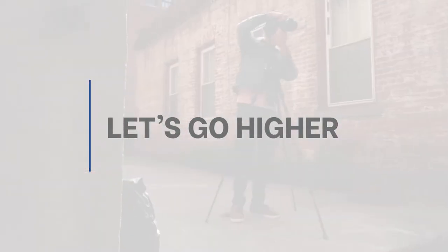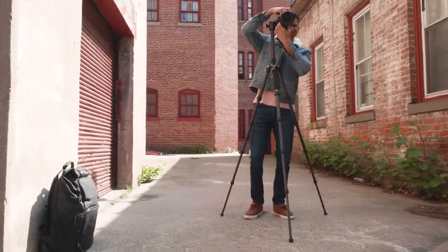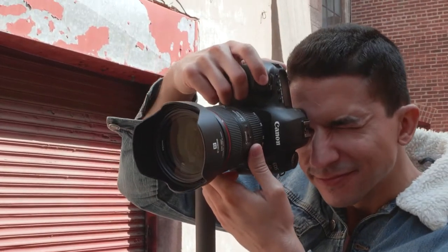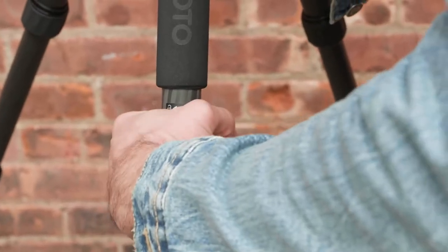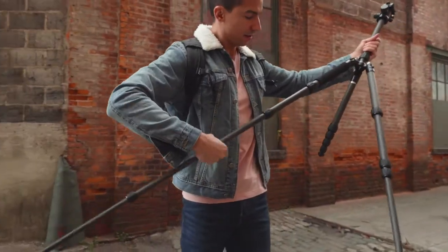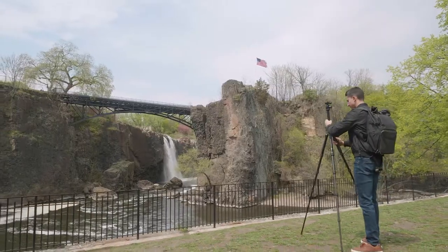Let's go higher. The five leg sections extend over 5 feet, giving you the height you need and ultimate versatility with your shots. The rubberized twist locks combined with anti-rotation legs allow for a fast and fumble-free setup, plus weather and dust resistance.